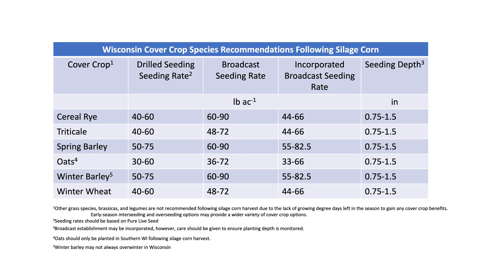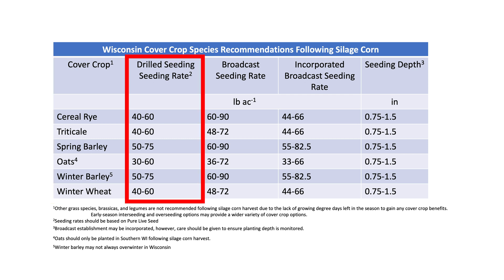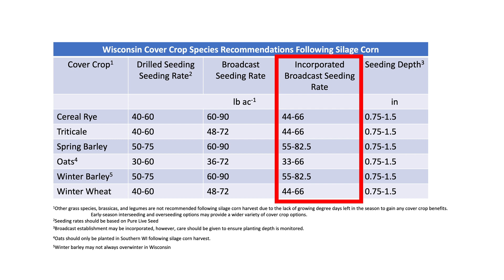This table shows cover crop species for northern and southern Wisconsin. The very first column shows the cover crop species, the second column shows the drilled seeding rate, the third column shows the broadcast seeding rate, and the fourth column shows the incorporated broadcast seeding rate.